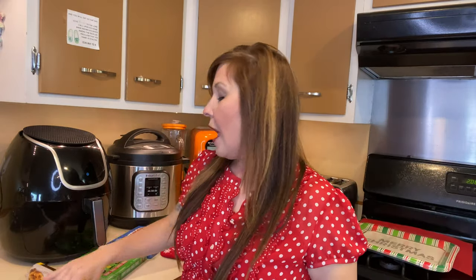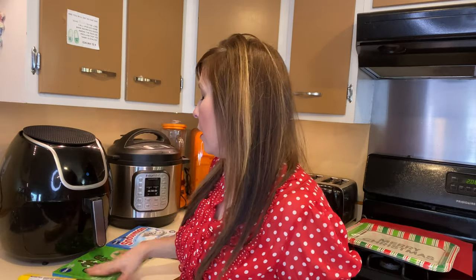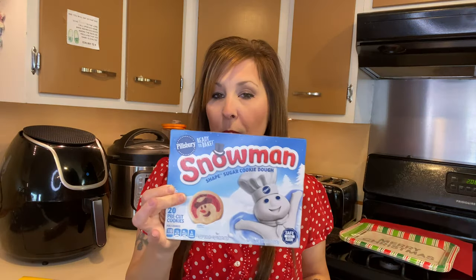The ones that we are going to be using today are the pre-cut ones, and I also have the Christmas cookies right here. So these are not Christmas cookies and this is not Christmas cookies, but I just wanted to share with you that you can also cook these in the air fryer. I have the elf pack and I also have the snowman pack.